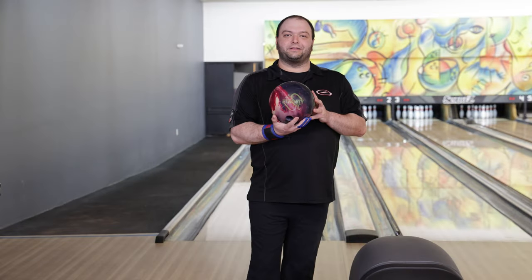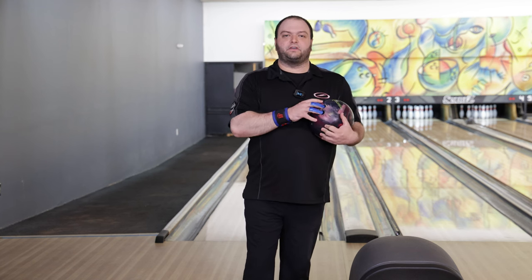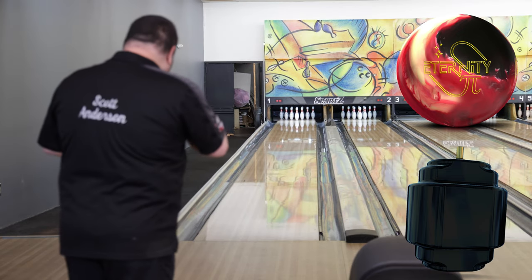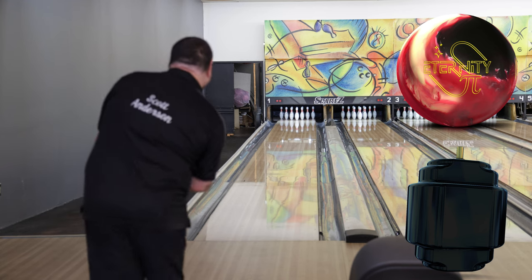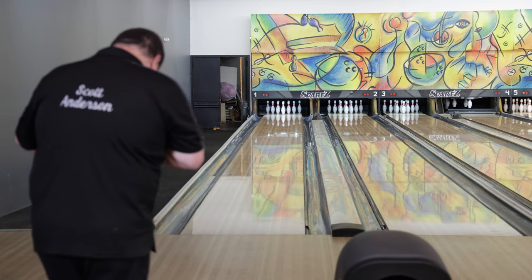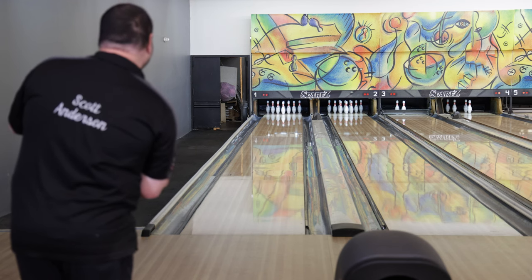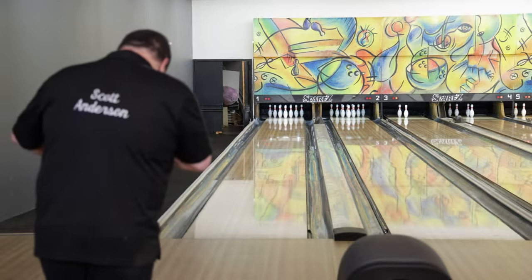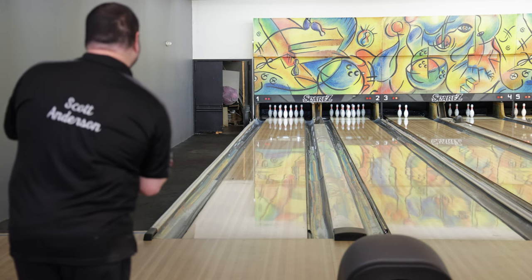Let's go see what this ball can do. Out here on the lanes now — Eternity Pie. My go-to pin down layout, 4x4x3 and three quarters. I'm going to be lining up around 25 here on the fresh house shot at the Bears. Missed a little bit right on that one to the drier part of the lane. We saw it read the friction, blended off nicely. Didn't really jackknife left. Nice, smooth, controllable.